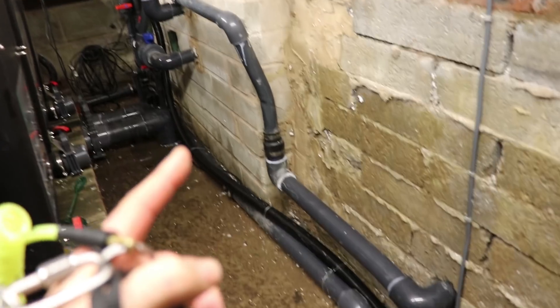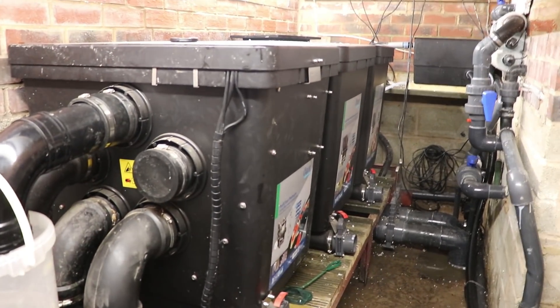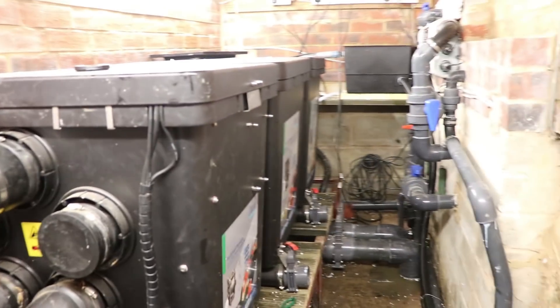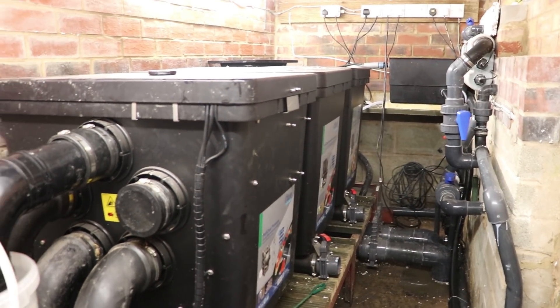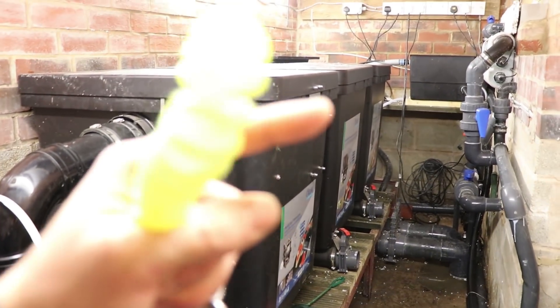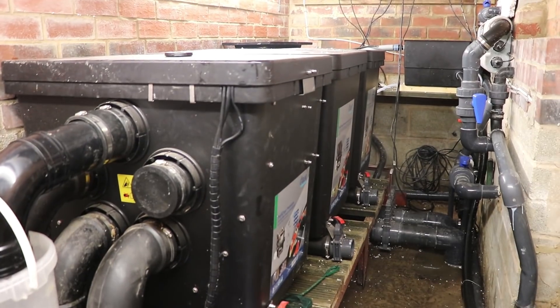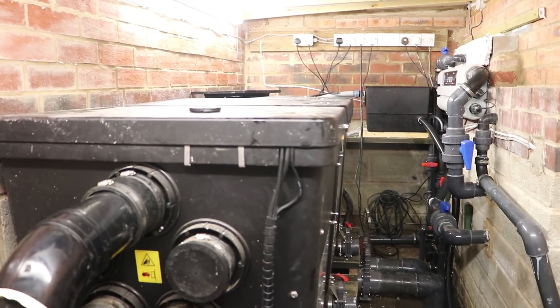You can see the overflow goes straight down there and then straight through the wall. Thank you for watching this video. If you liked it please like it, and if you want to see more videos like this please feel free to subscribe. If you have any questions or comments please leave them below. If you want to see a video on this drum filter click here, or if you want to see another video on this pond click here - and I shall see you in the next video.